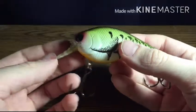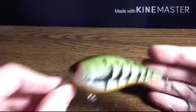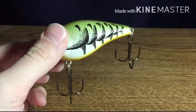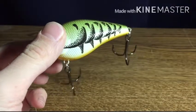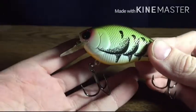So guys, today we're going to be doing bait review episode 2, and today's episode is on this crankbait from Mystery Tackle Box. On Mystery Tackle Box's website it says $12.99, so it's a pretty expensive crankbait here.